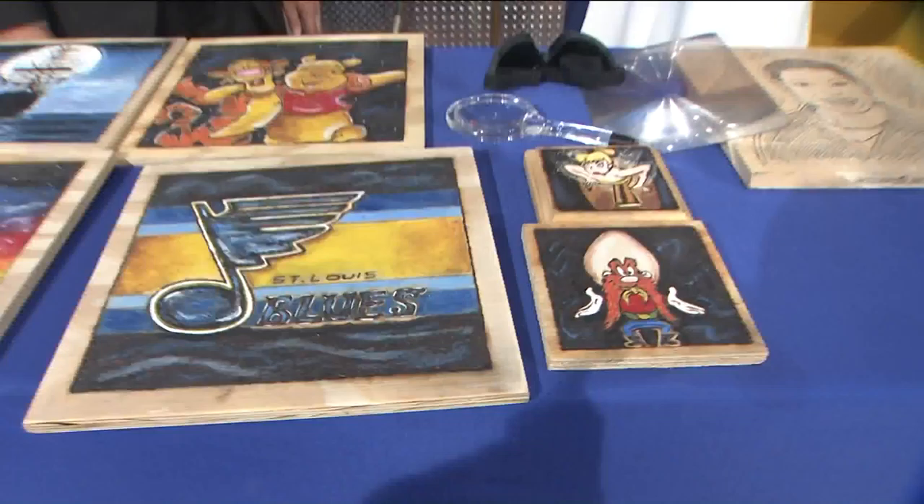All right, and that is a look at your morning headlines. More, of course, on the flood watch at 11. Right now, Kim will send it back to you. All right, thank you so much, Margie. Again, go Blues!